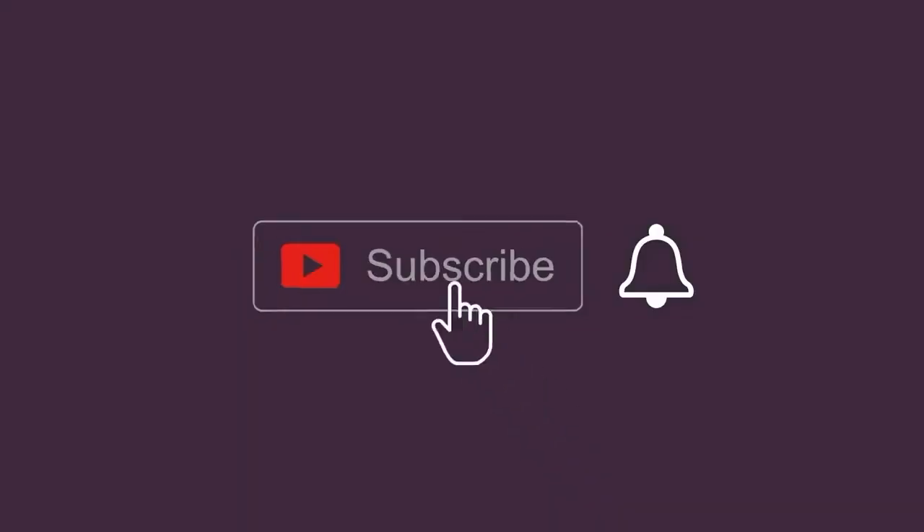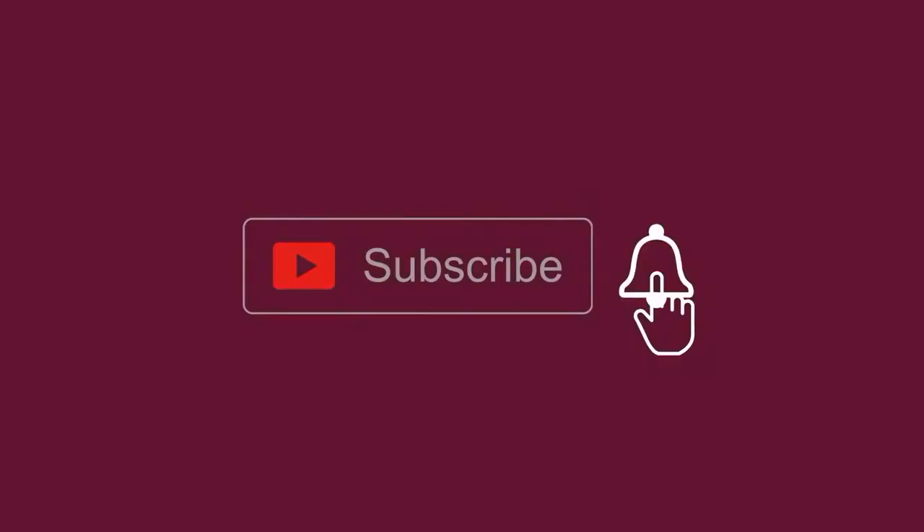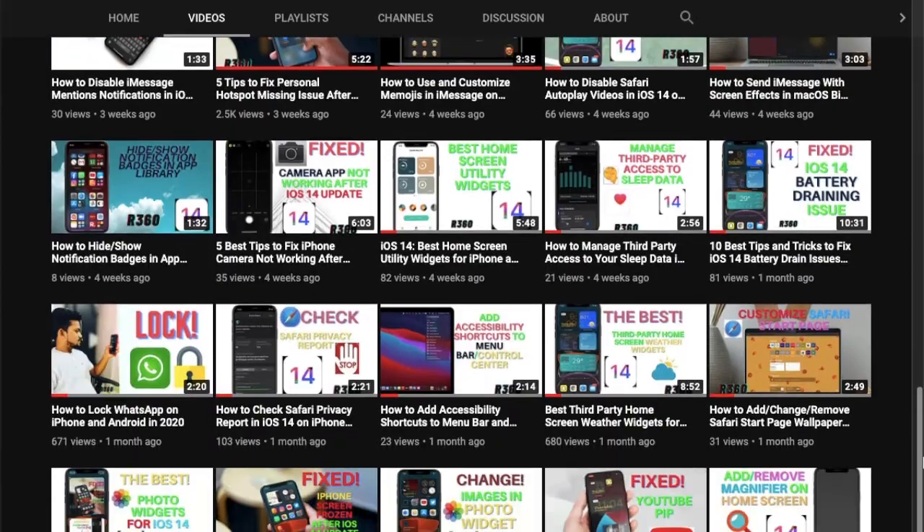Make sure to subscribe to our YouTube channel and hit the bell icon so that you won't miss any updates from 360 Reader.